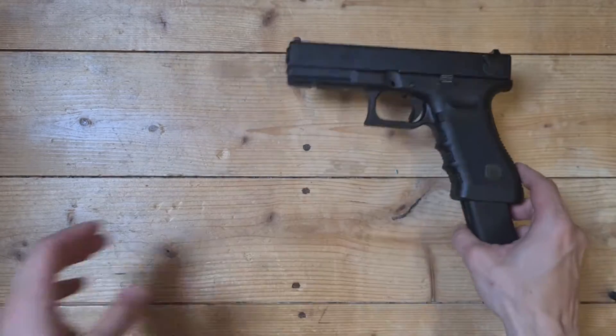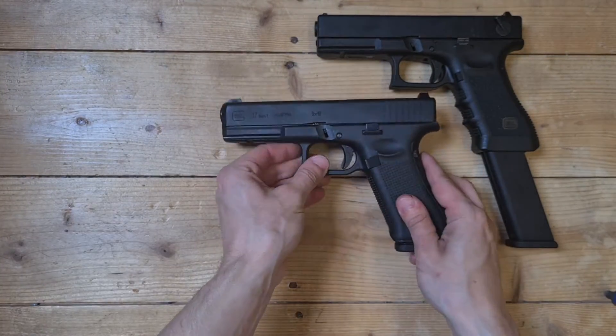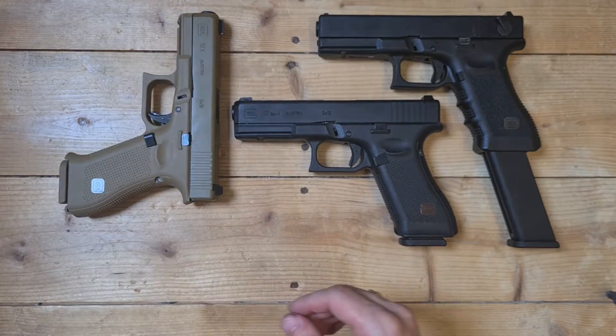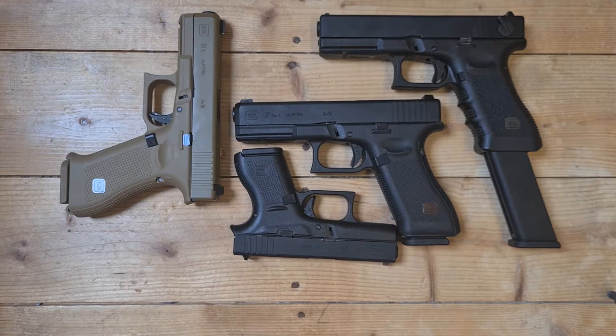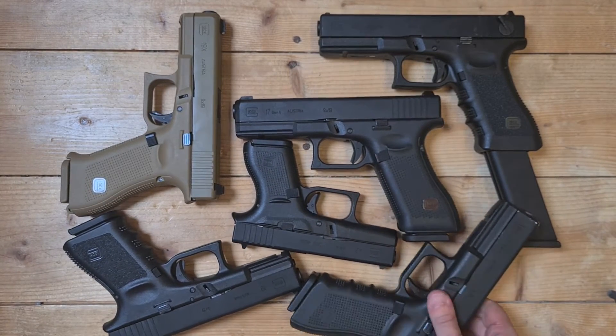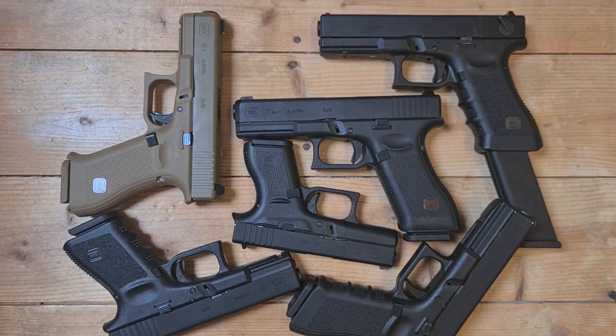This is basically all the models I have. Thanks for watching — let me know if you have any questions.